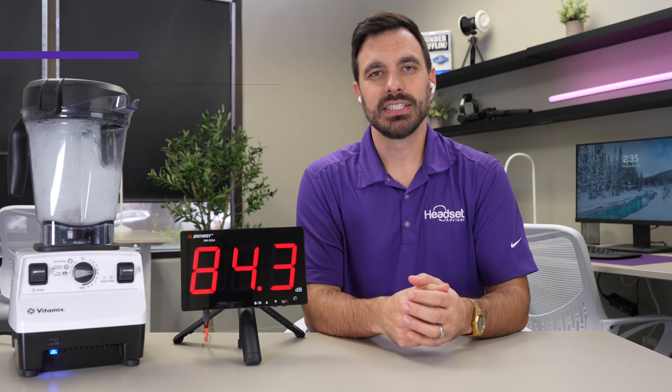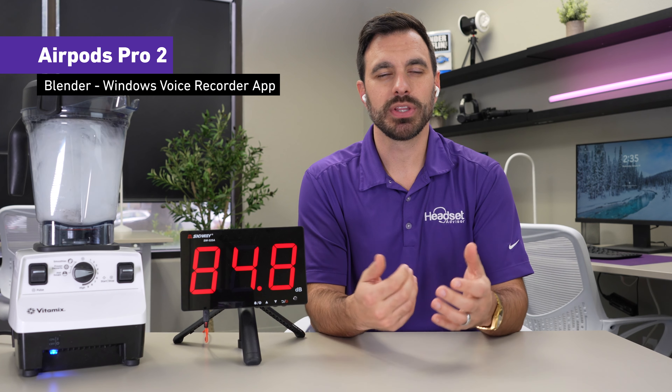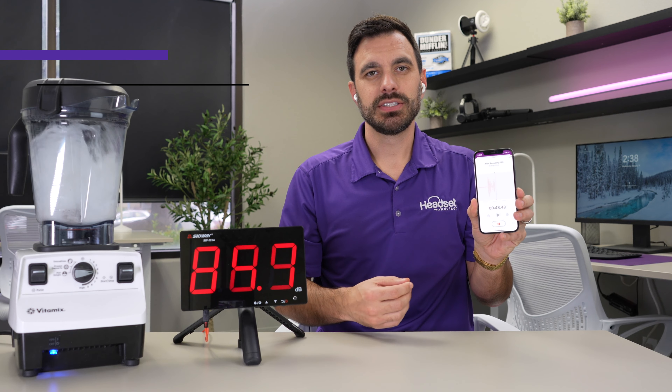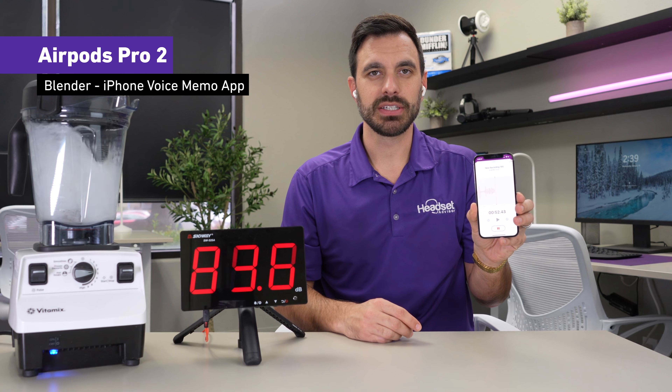Before we get into the rest of this video, we are releasing a brand new noise canceling software called Neap, which uses AI to remove unwanted background noise. So even if you're using AirPods for your work phone calls or meetings, it will eliminate all of the background noise so you can have more effective phone calls — and that's both on the speakers and the microphone, which is quite cool.